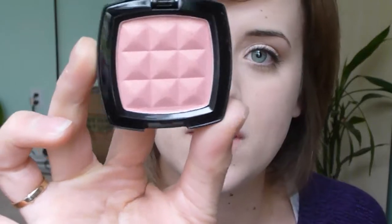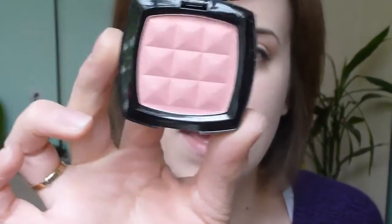The eyes are finished now. For the cheeks, I'm using NYX Blush in Summer Peach, which is kind of a peachy blush — it definitely has a bit more pink to it than orange, with some gold shimmer. I'm using my Sonia Kashuk Blush Brush for this. I'm using a lot of her brushes today — they're good and they're not too expensive either.